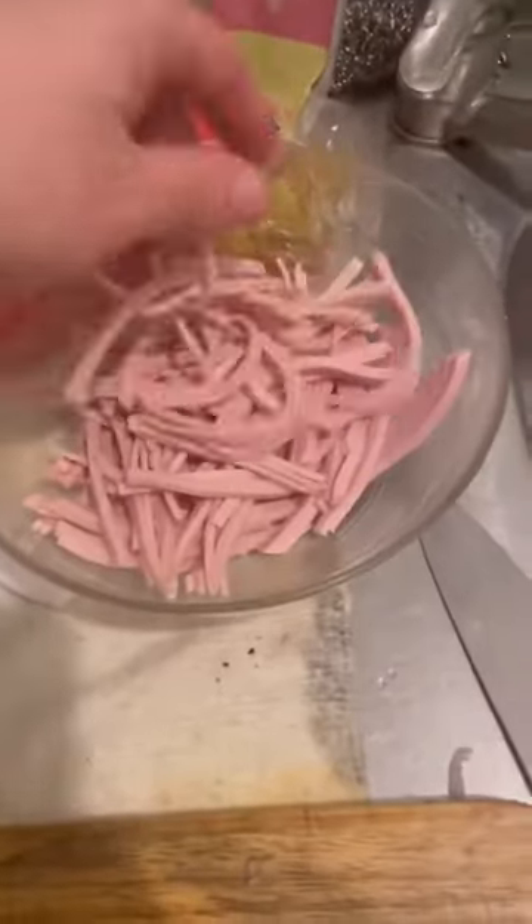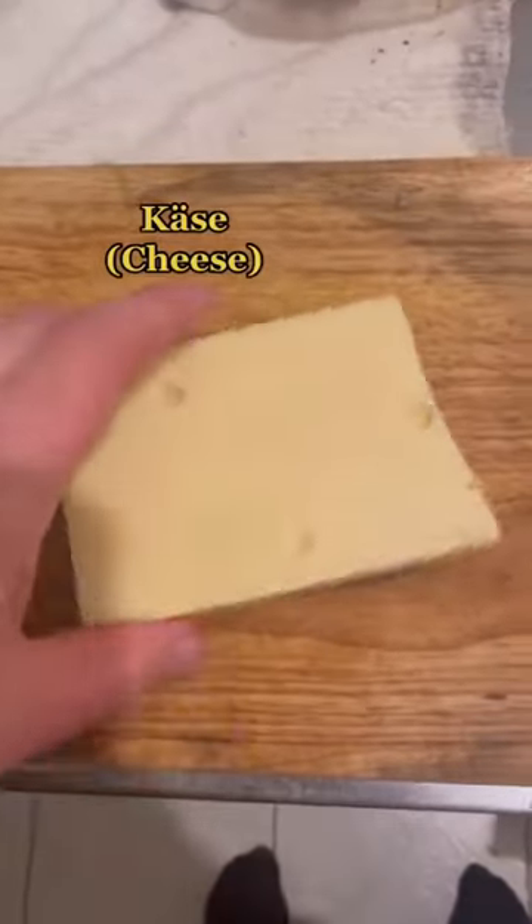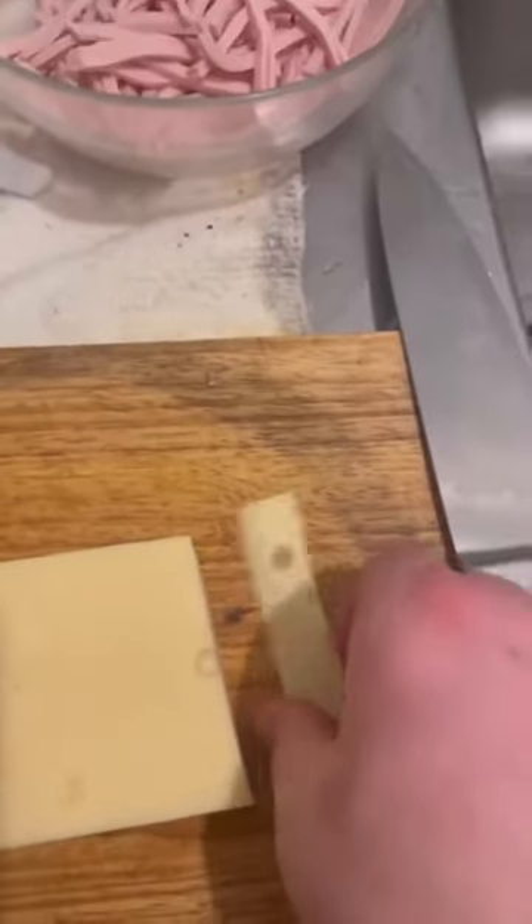Then you will take some Käse and do the Schneiden as well, without forgetting to do the Qualitätskontrolle.